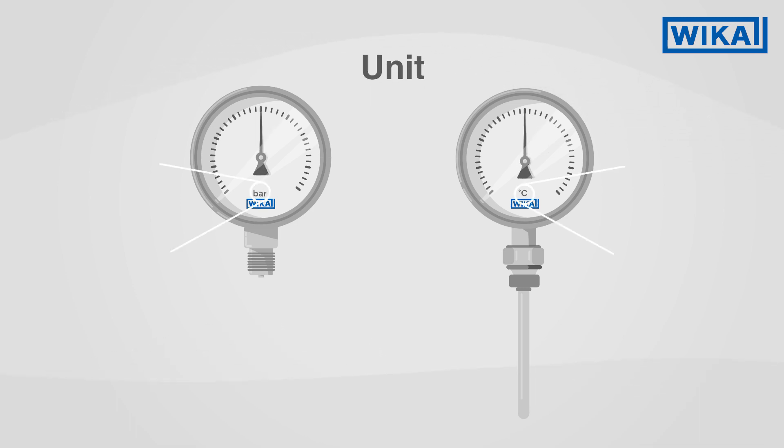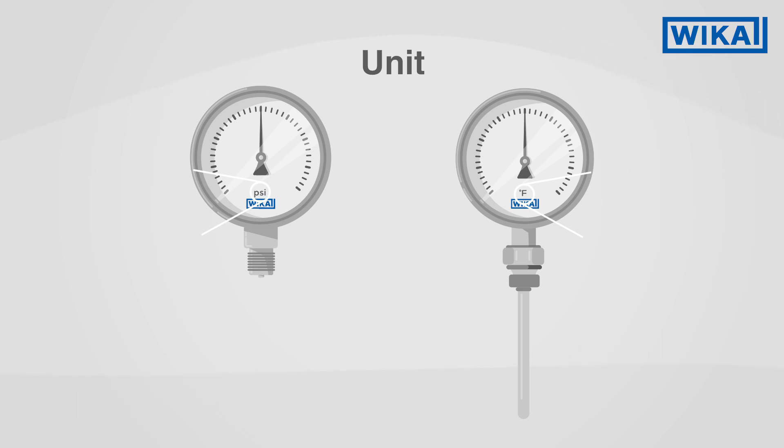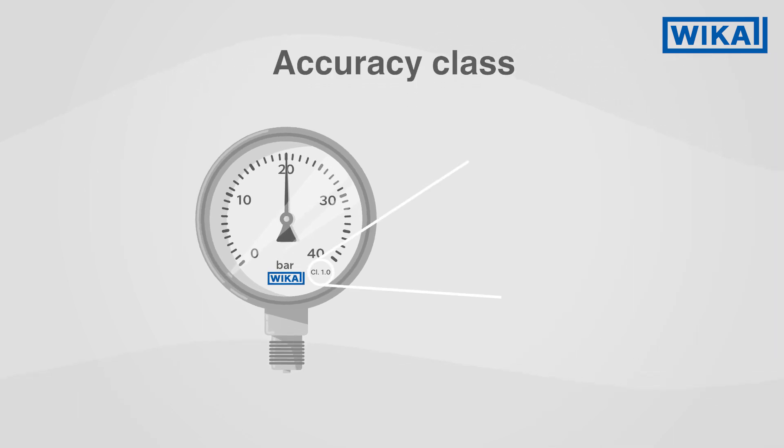On the display we also find information on the units in which the measuring instrument measures. The accuracy class is also important. With pressure gauges, this number indicates by what percentage the display may deviate from the full scale value.